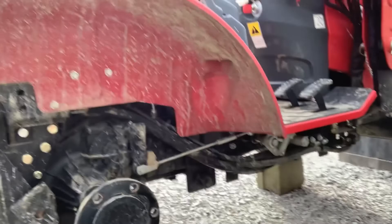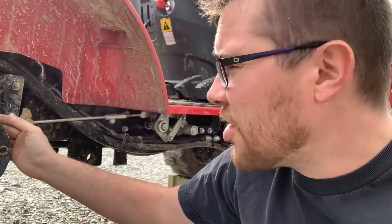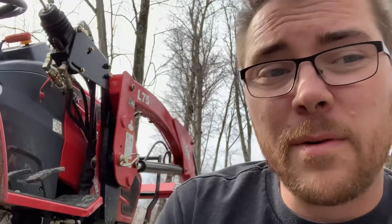This would be the right side, passenger side — right side rear tire axle of the tractor. You take that off. It's a 19-millimeter socket. Don't be surprised — they're not lug nuts like a car. It's a bolt that goes through the rim of the tire into the axle. I'm using an air wrench to do that.